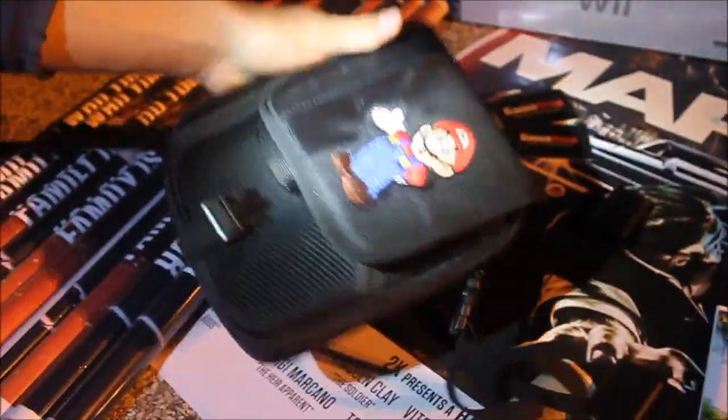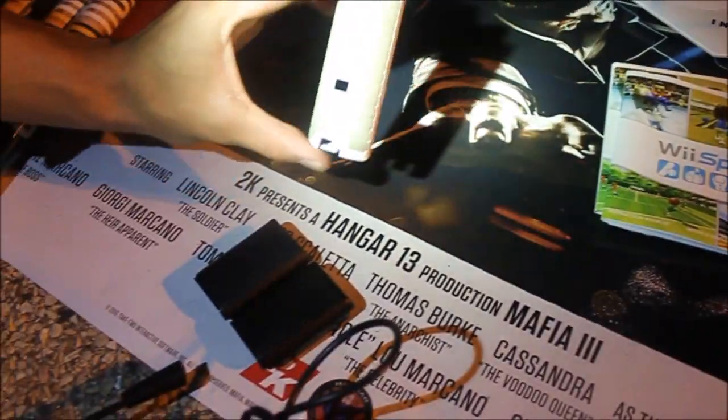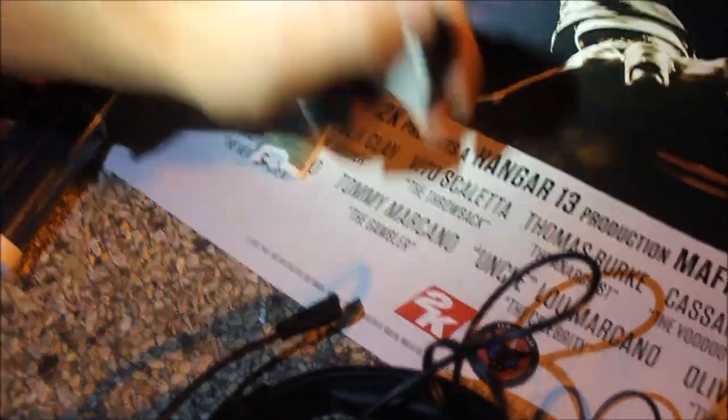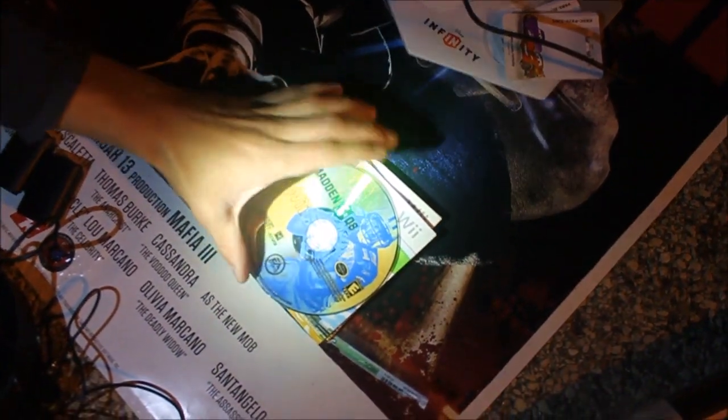We got this little Mario Nintendo DS case - another cool find. We're gonna keep that, probably give it away or sell it. We do have three controller backs - these two are for the Xbox and this one's for Nyko, not sure exactly what that's for, it looks like a Wii back. And we only have one game, which is sad, but I'm happy with the rest of the stuff too. It's Madden NFL for Wii - it was in a Wii Sports case.